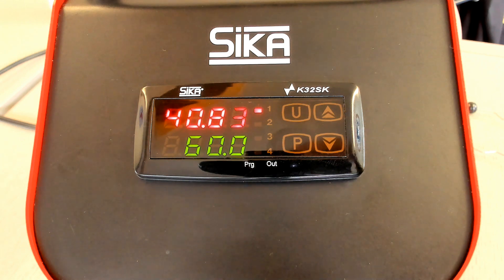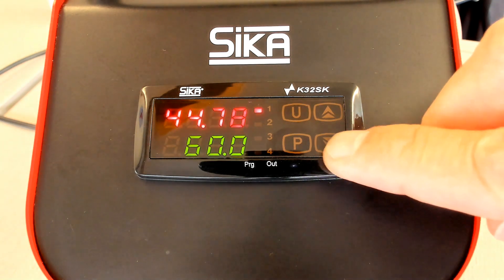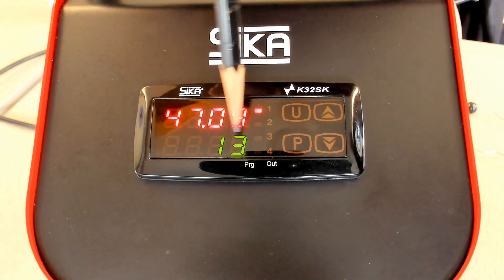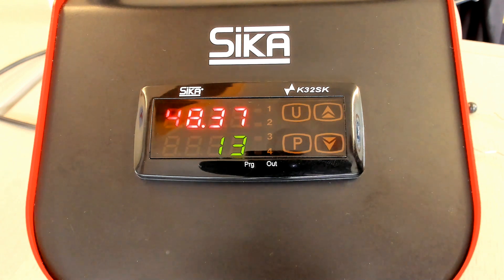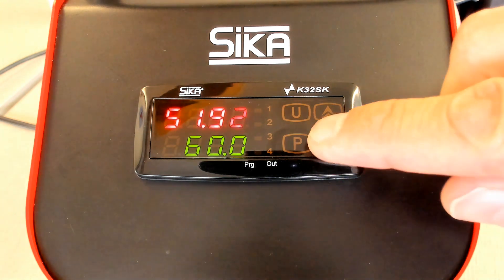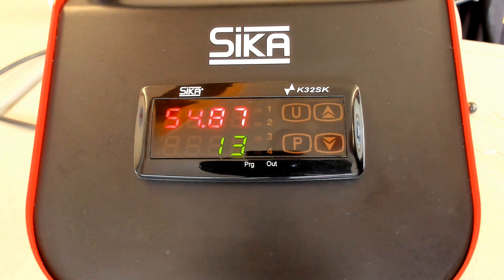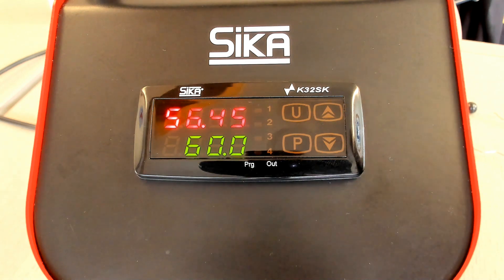Some other functionalities — for example, the hour counter. If you like to know the total operating hours, you have to push the down key, and then a number will appear. In this case, 13 — that means this calibrator has been operating for 13 hours. This is a total hour counter.